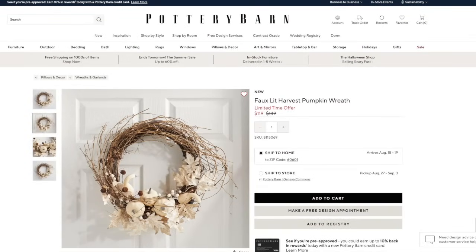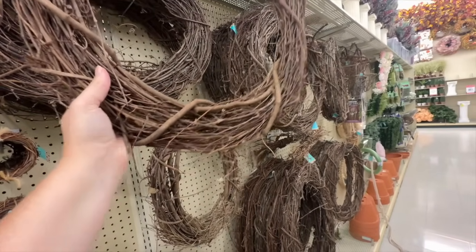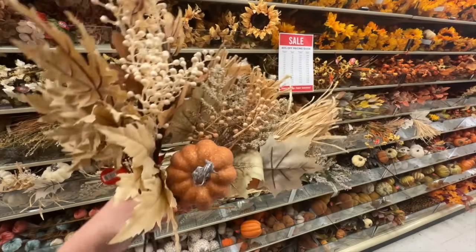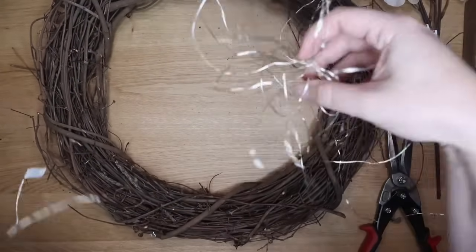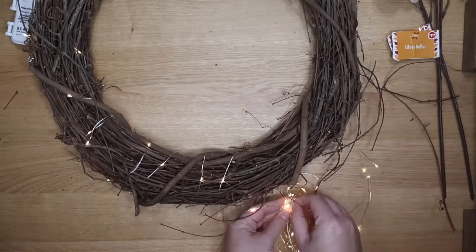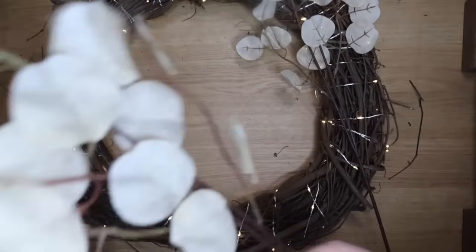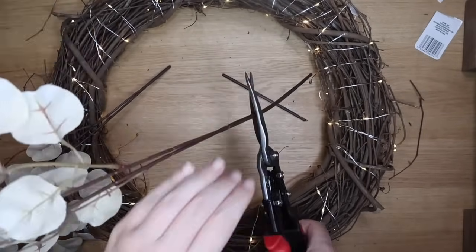When I saw that Pottery Barn had lit wreaths for fall, I was so excited. I knew I had to make one because all my lit ones are for Christmas, and it starts getting dark around Halloween time. Starting with a $6 grapevine wreath from Hobby Lobby, think about the colors in your house and what florals would go with that. I really liked the white vibes but wanted a little bit more tan and orange. The first thing I needed to do was light up that wreath — I have these lights from Christmas from Walmart — and I wrapped them all the way around, using the lights to wrap the battery pack in the back so it would stay with the wreath.